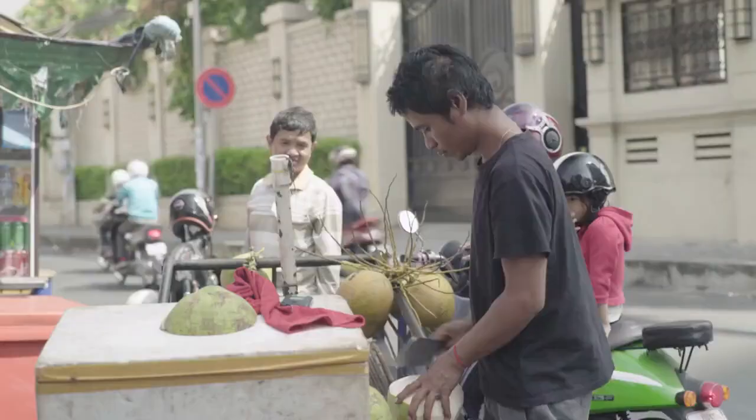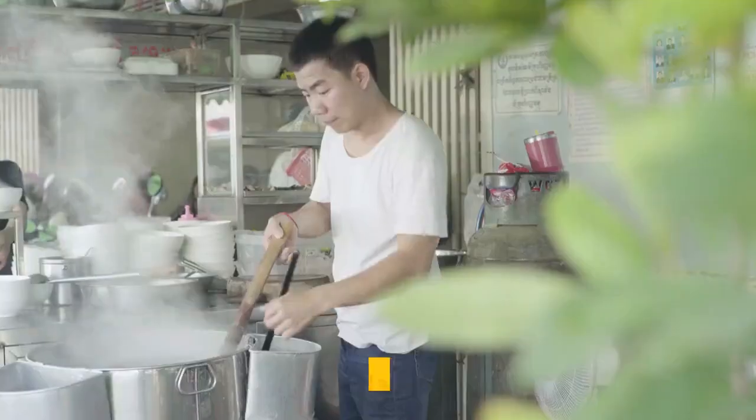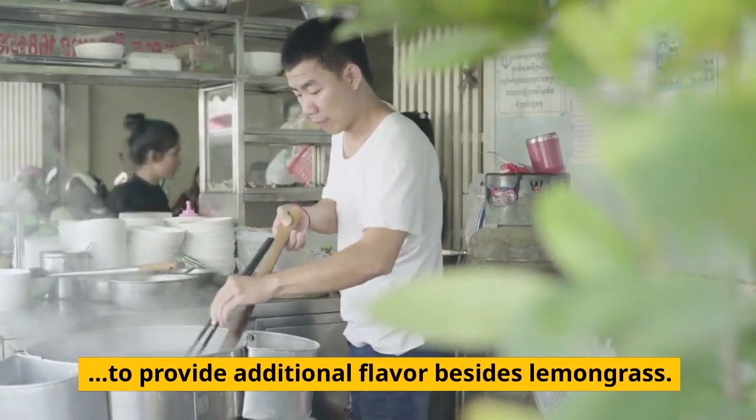Lemongrass paste. Lemongrass paste is made in Cambodia and combined with other ingredients to provide additional flavor besides lemongrass.